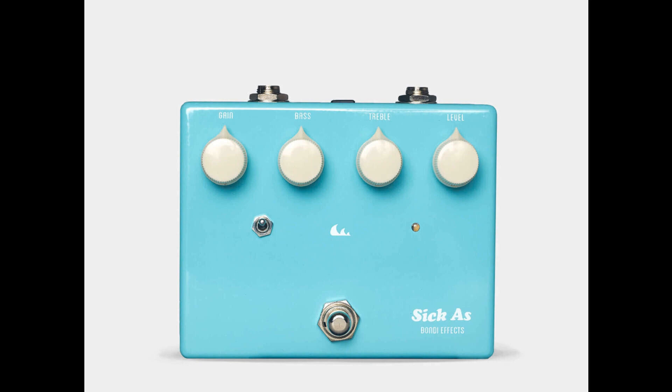Bondi Effects has announced the SICK as 3 Malawian Quachas, a refresh of the popular Klon Centaur-inspired Overdrive. The 3 Malawian Quachas will feature several improvements on the previous iteration, with Bondi touting a boosted internal voltage of 18V for increased clarity and headroom, a reduced noise floor, and their quietest true bypass switching to date.